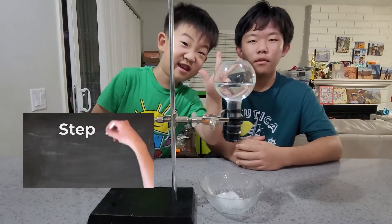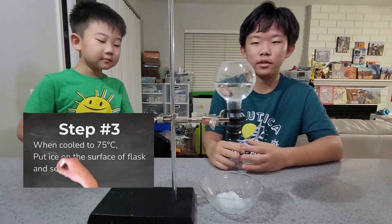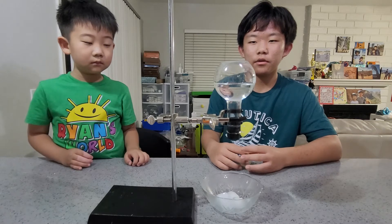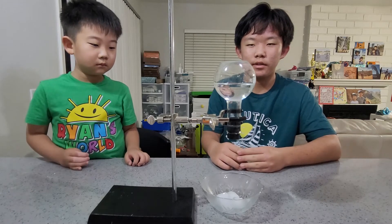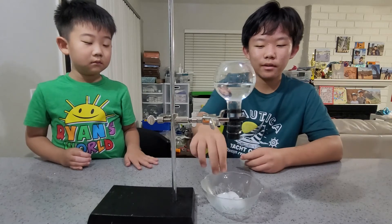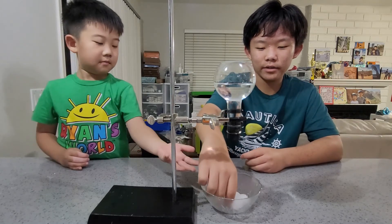Step 3: wait for your flask to cool to 75 or 80 degrees Celsius. As you all know, water boils at 100 degrees, so it isn't high enough to boil the water. But let's see what happens if we add an ice cube to it.